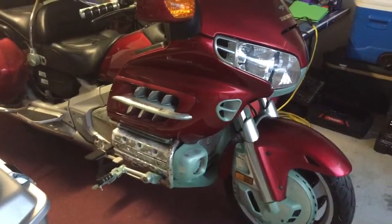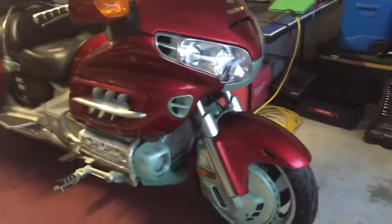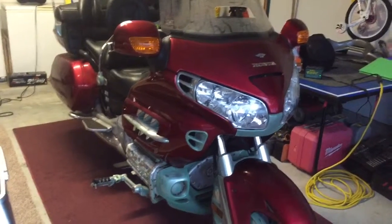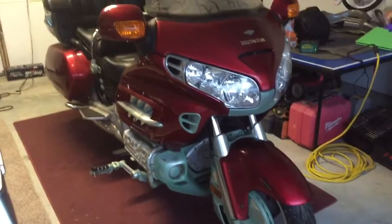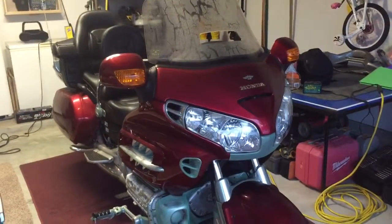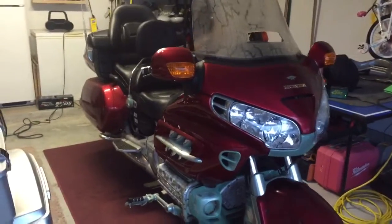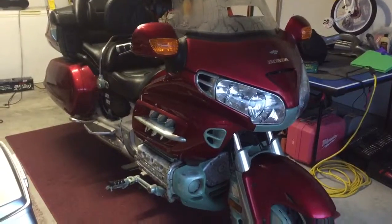We're going to start a video series on reworking a 2003 Honda Goldwing. This belongs to a friend of ours who bought it brand new in 2003, then sadly had a heart attack. His doctor said no more bike riding, so this thing has been sitting in a garage since 2004 and hasn't been started since 2011. We're going to see if we can turn this into a seller — it only has 8,600 miles on it as it sits.